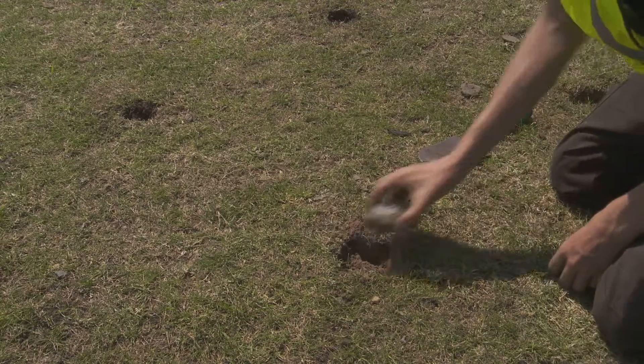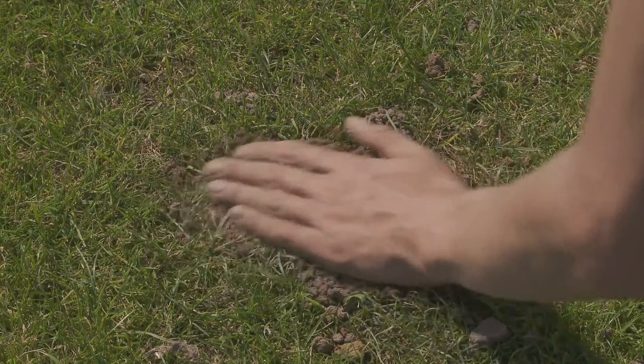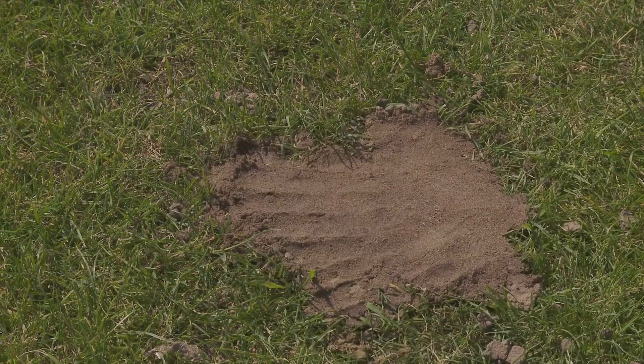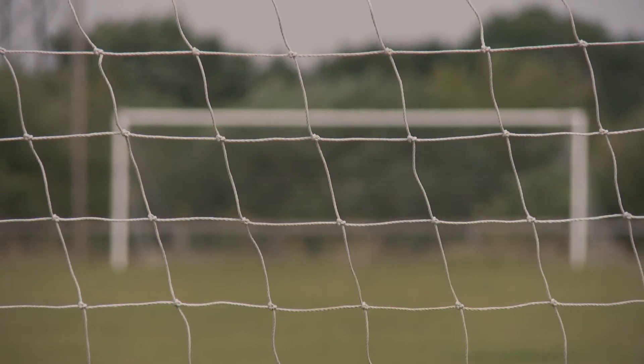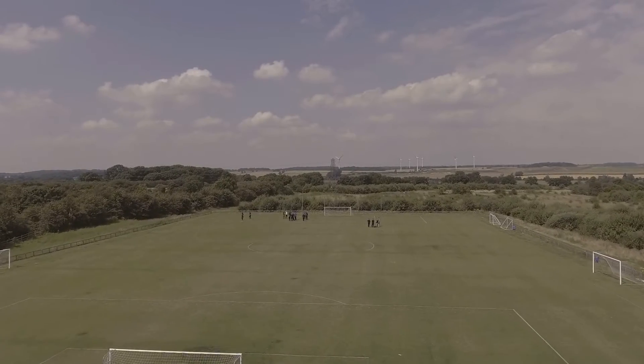Once the holes have been backfilled using a free draining root zone and the replacement of the original core, the pitch is then ready to hand back over for use. Typically we will have finished work around about 5.30pm and be ready to hand the pitch back to the club by 6pm. In many instances clubs are back on the pitch using it for training in the evening any time from 6.30 onwards.